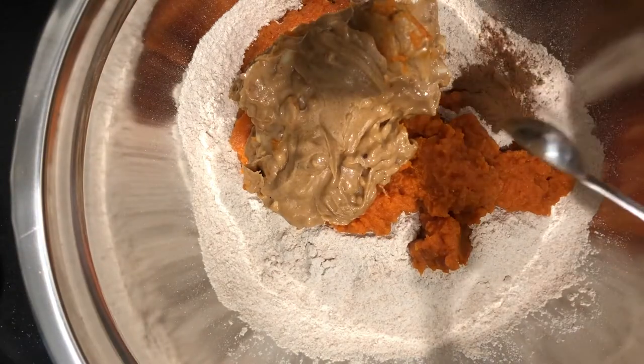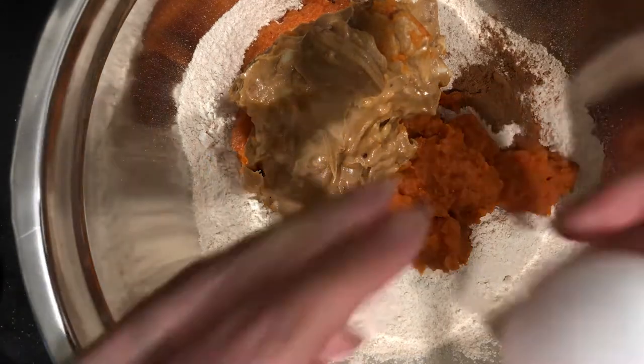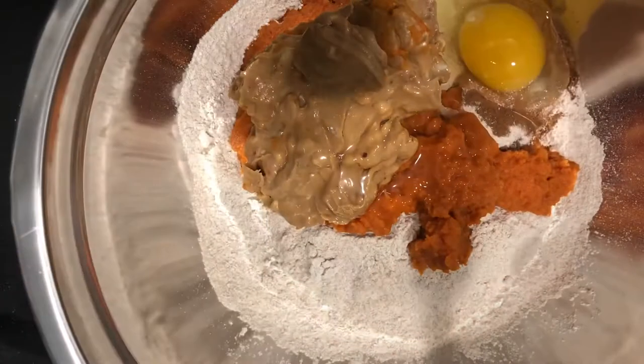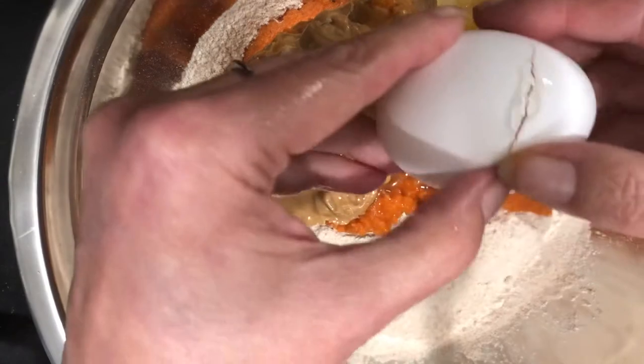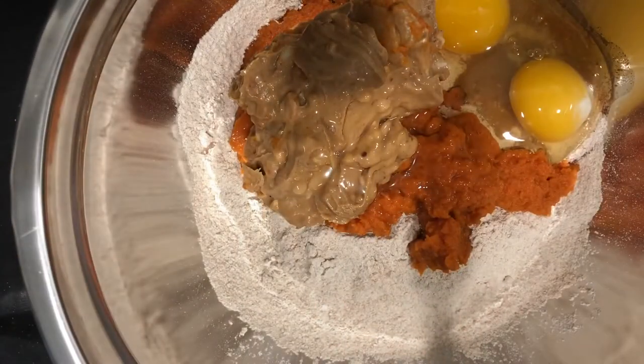Now we'll add in just one third teaspoon of cinnamon. It's non-toxic for dogs. It's great for anti-inflammation and can help older dogs fight diabetes and also obesity. We'll go on to our two eggs. They're high in protein and fatty acids, which help support your dogs inside and out. It's great for their hair.